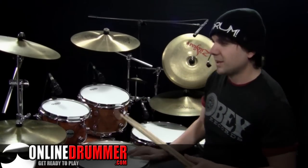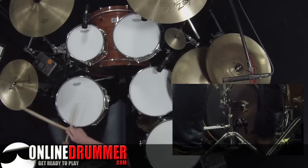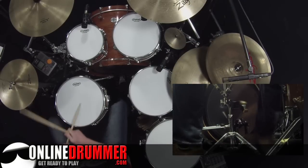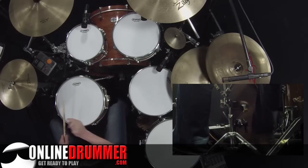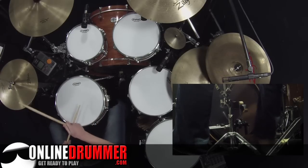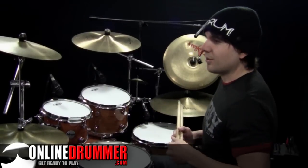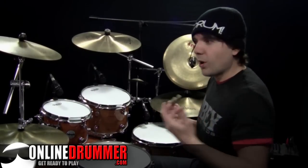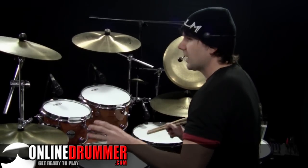You can get that at OnlineDrummer.com and the link below. I receive a lot of questions about how to separate the hi-hat strokes with the bass strokes when you're playing 16ths — when you have to do something like this. A lot of people struggle with that and want to hit the hi-hat with it. The answer is through practice and repetition, but it's always helpful to know what to practice, so that's what this sheet does — exercises for building that coordination.